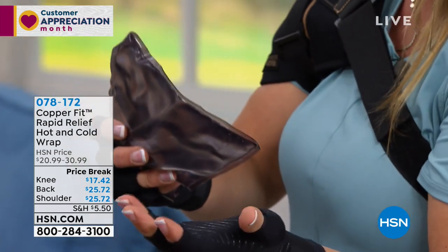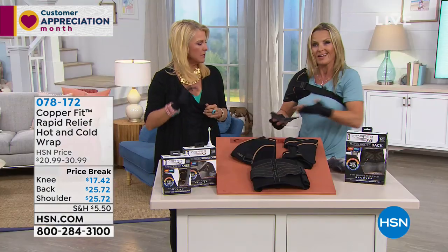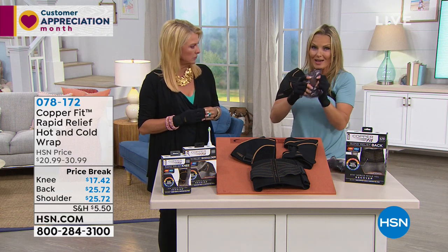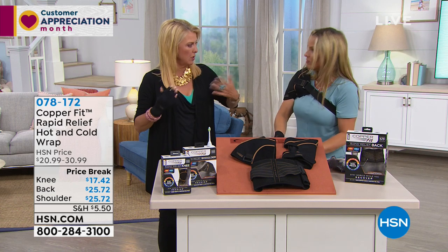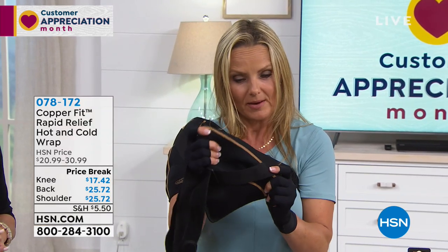You might go and buy one of the patches from the grocery store — cold patches — cash in the trash. You use them once, there's no point. You can use our gel packs for hot or cold over and over again. And copper ions are infused into the neoprene.